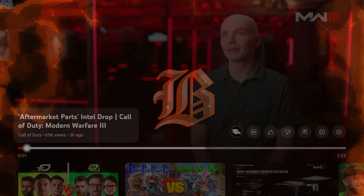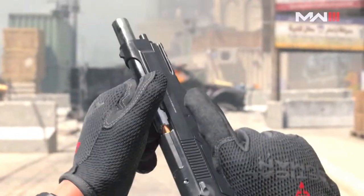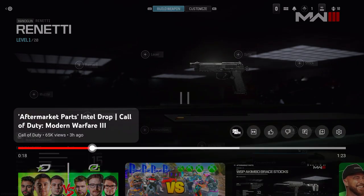Modern Warfare 3 has added a new way to customize your weapons: Aftermarket Parts. Aftermarket Parts are a new option within Gunsmith — a way for players to come back to a weapon that they may have already mastered or played out, and it's going to give them new options.